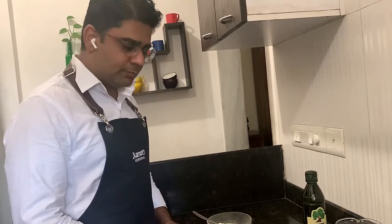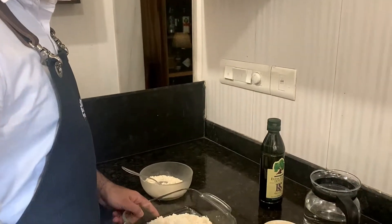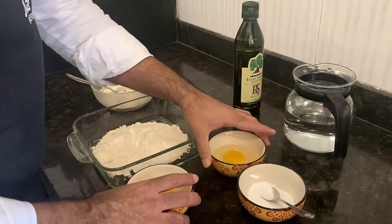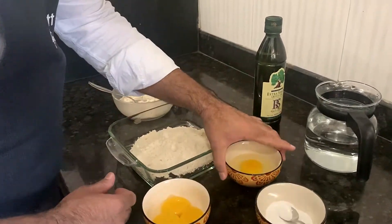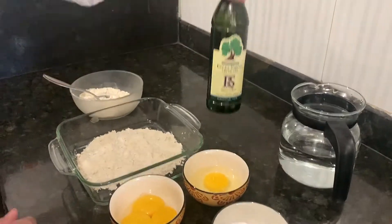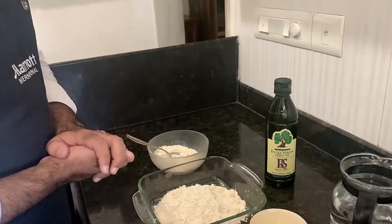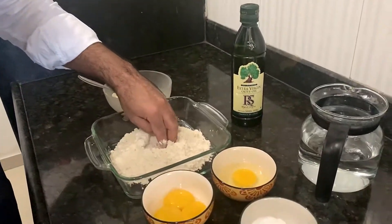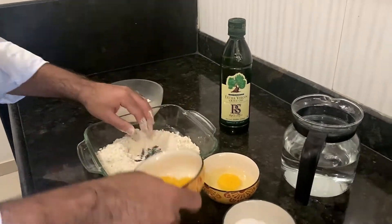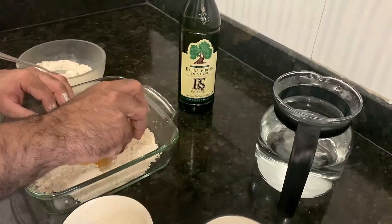Because homemade pasta takes the most time, I've got whole wheat flour since it's a healthy preparation. We've got 250 grams of whole wheat flour, one whole egg, three egg yolks, some table salt, extra virgin olive oil, and some water if we need to make it moist. We'll start by making a well and ensure the eggs stay inside.